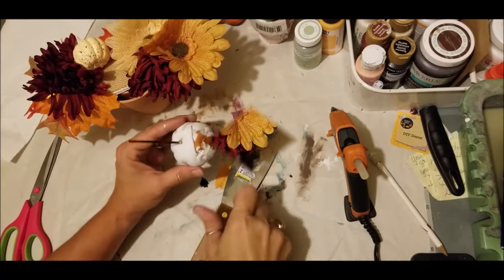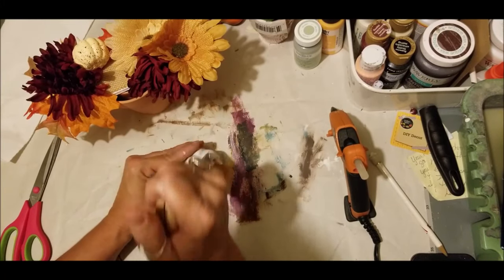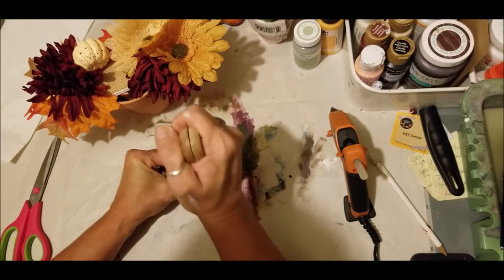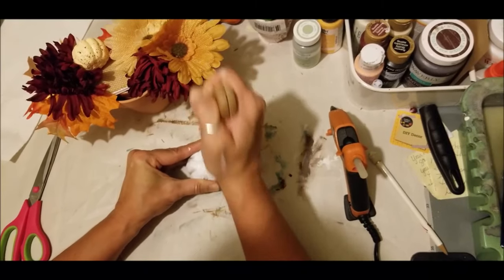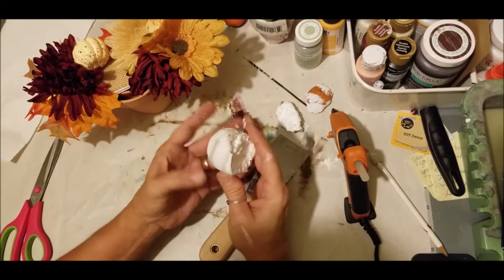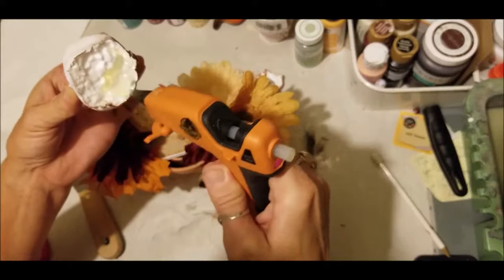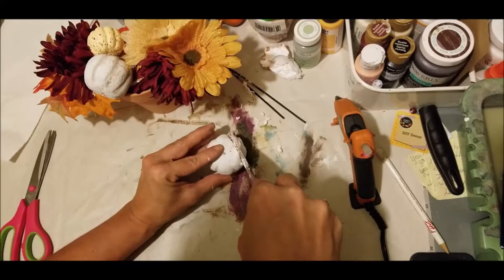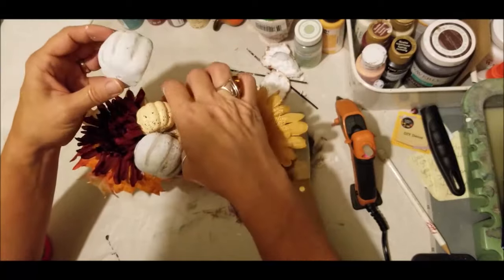We've got to put our other pumpkin on there. I'm wanting to trim off the back part, and one thing I've found that really works well is these putty knives — you can find them at Dollar Tree. Just work your way in there; this is the best cutter for styrofoam and you don't have a real hard time. You can just work your way right through there. Keep it straight — there you go, you've got your half pumpkin ready. It's easier than trying to cut through it with a regular knife.